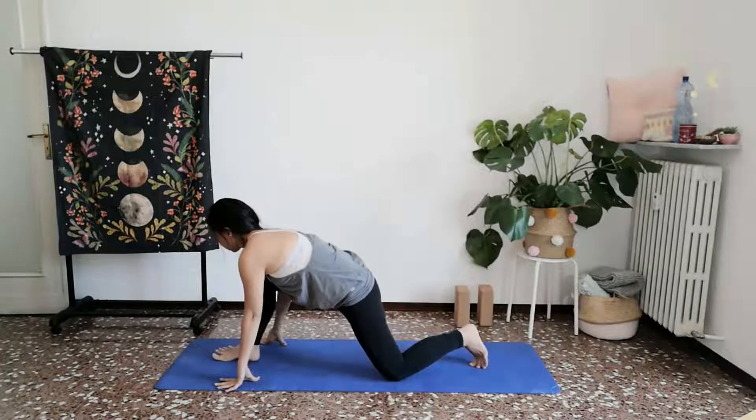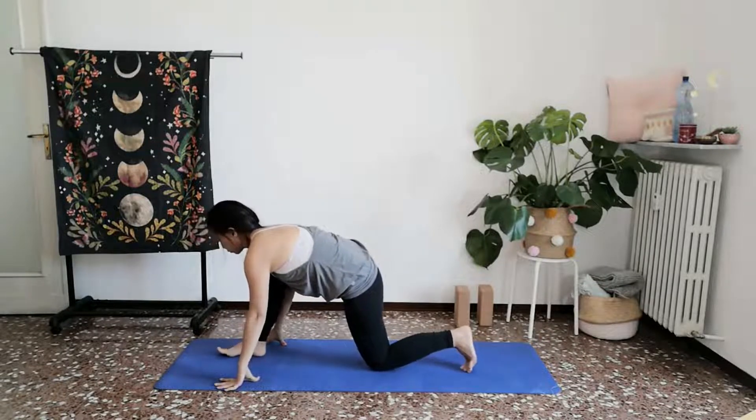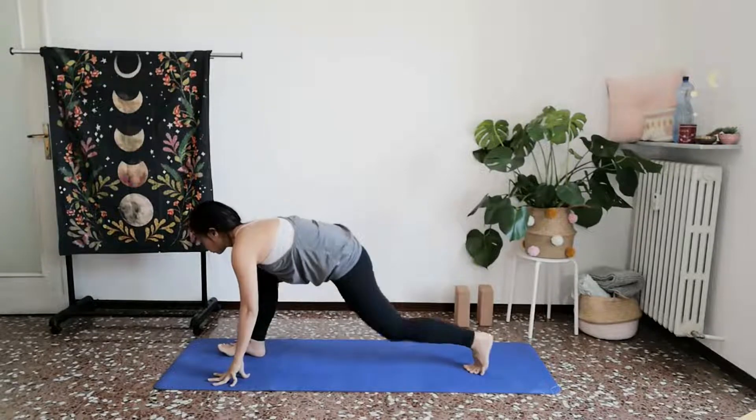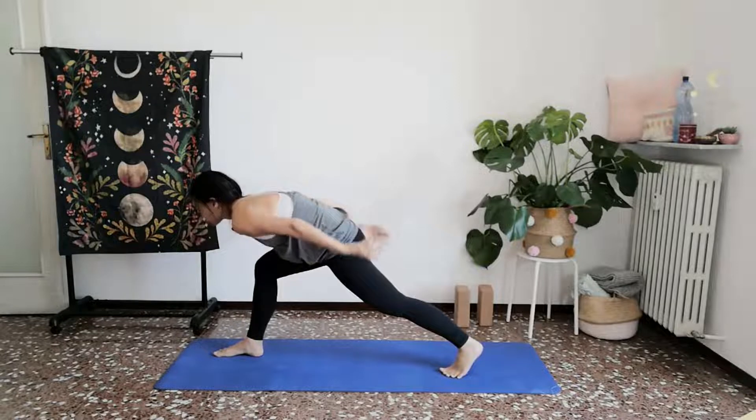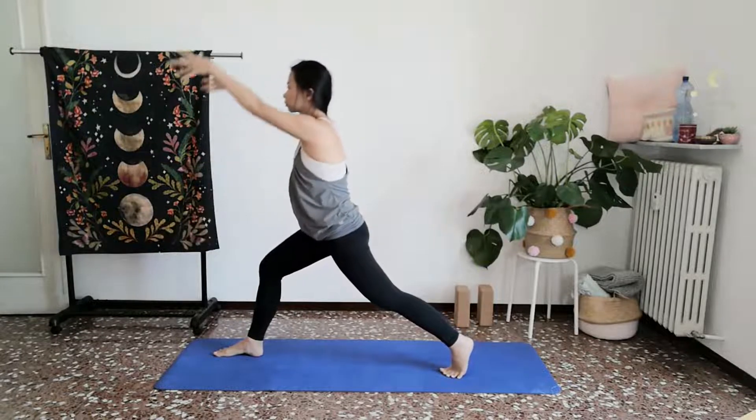Palms framing your left foot, tucking your right toes under, right knee off the ground. Inhale, you rise on towards your high lunge with your left knee bent.